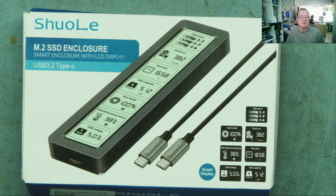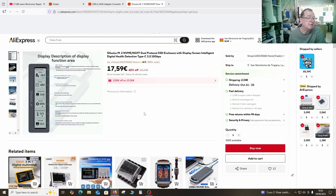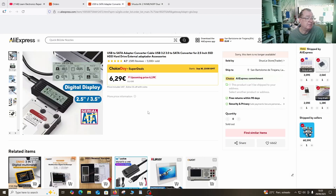Let's have a look on AliExpress and see how much this actually costs. Here is the tester — NVMe dual protocol SSD enclosure with digital health detection — 17 euros 59, plus another couple of euros shipping, which will of course depend on where you live. So they are a bit more expensive than the other one; in fact, that was 6 euros 29. Prices vary, you know that.